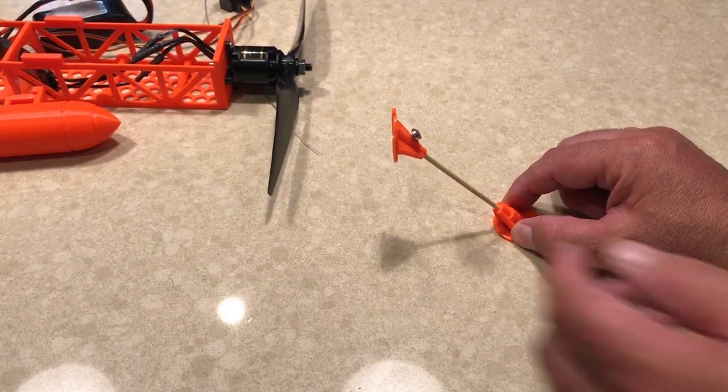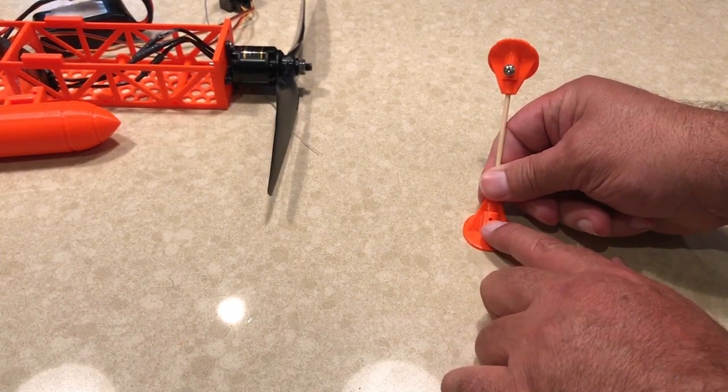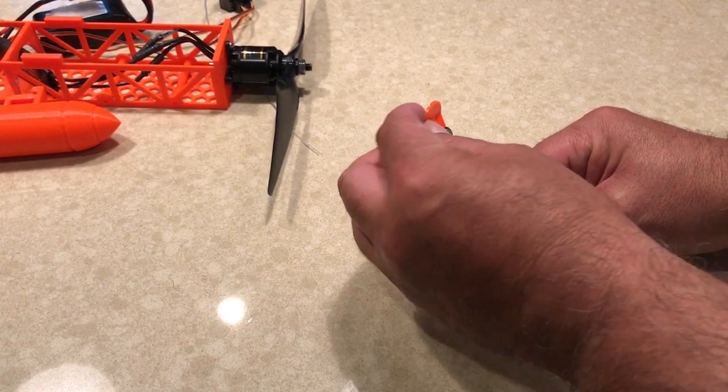There's a small hole here, and you could either drip some CA in there if you wanted to hold the barbecue skewer in tight, or you can just do a little set screw to hold it in place.